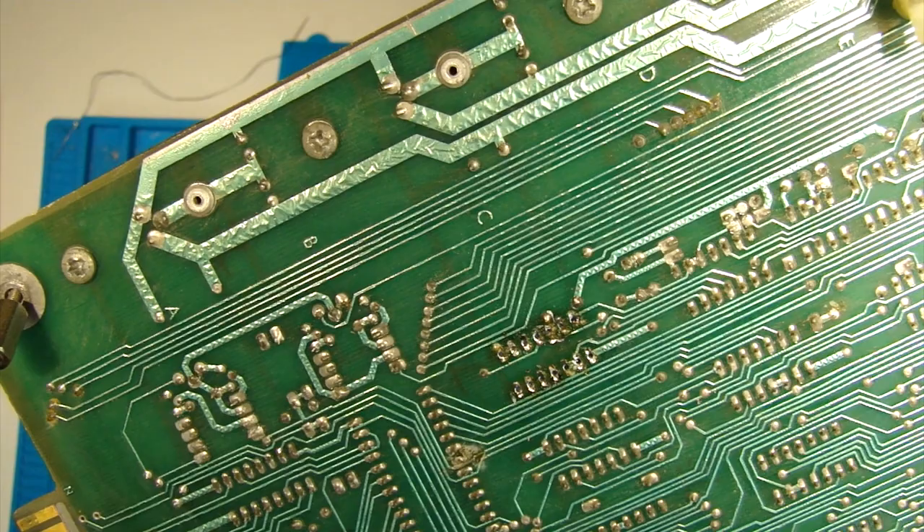Not my best work but it's done. I shall just do a quick continuity check on those pins to make sure they're going through okay and that the solder has made contact.